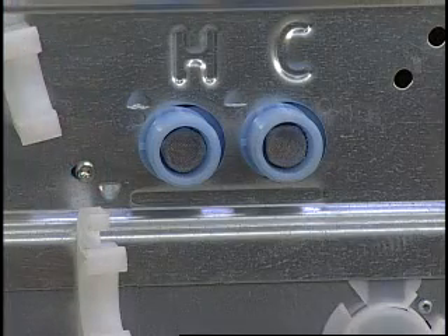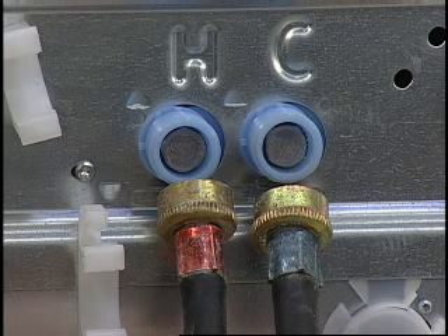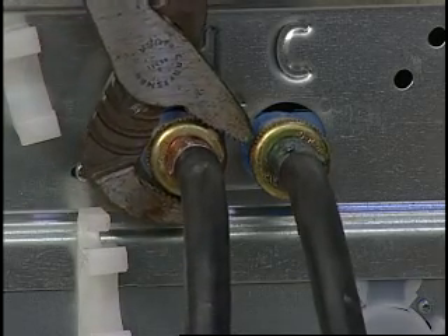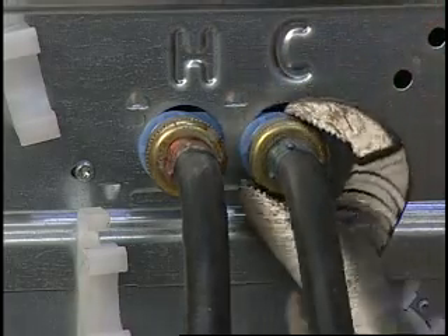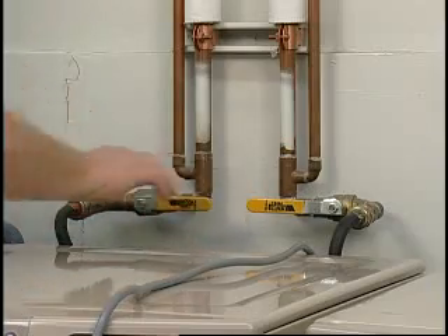New hoses come with most new machines and may be color-coded. The red hose should be connected to the hot water faucet and the H indicator on the back of the machine. The blue hose should be connected to the cold water faucet and the C indicator on the back of the machine. Generally, hand-tighten the hoses, then use pliers to tighten the couplings an additional two-thirds turn. Do not over-tighten, to prevent damage to the plastic water valve on the machine. Turn on the water and check for leaks around the faucets and inlet hoses.